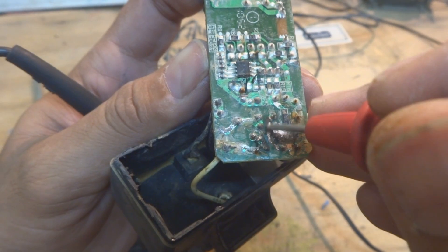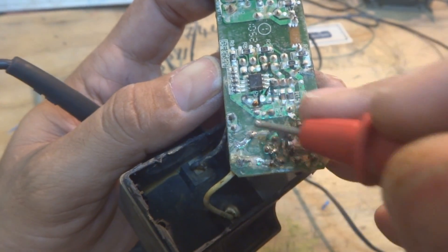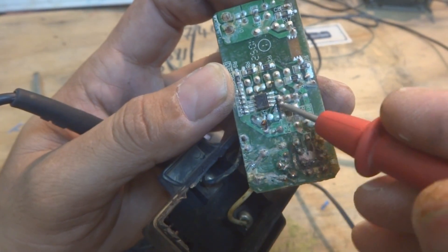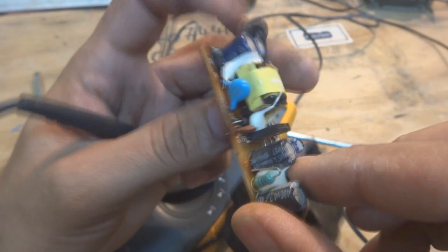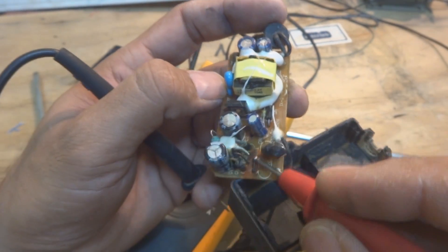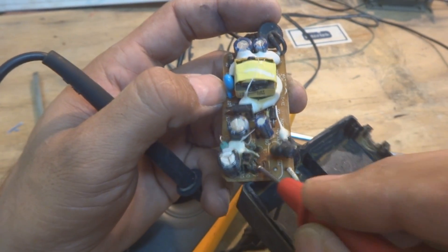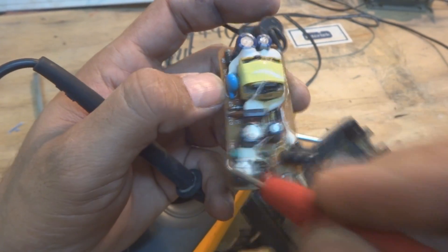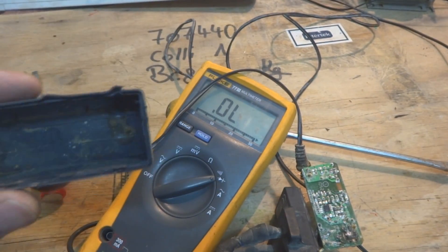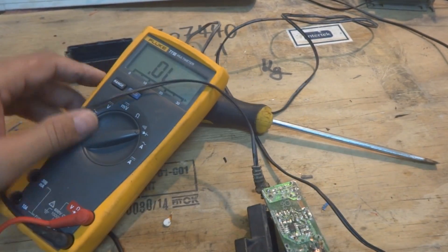The printed circuit trace has been eaten up or burnt. So we'll repair the trace and also replace the fuse. Since I don't have the exact fuse, I'll replace it with a small wire. Then I'll clean the PCB — I'll wash it with petrol — and later secure it in a proper waterproof casing if the repair is successful.